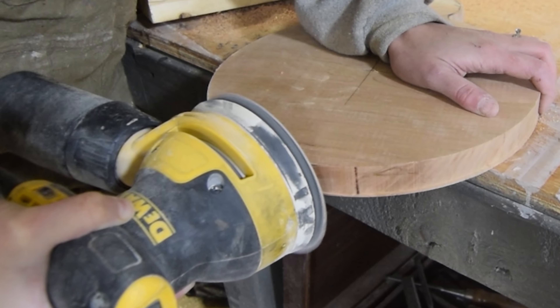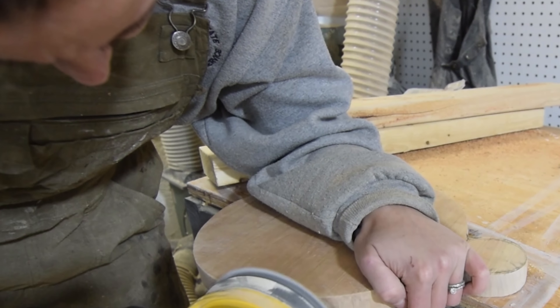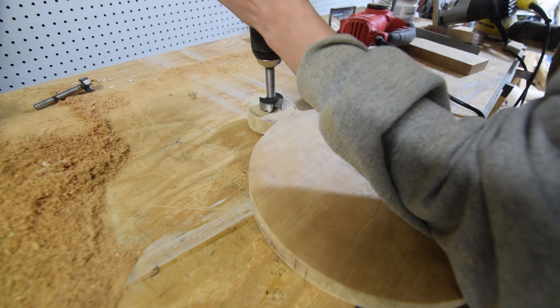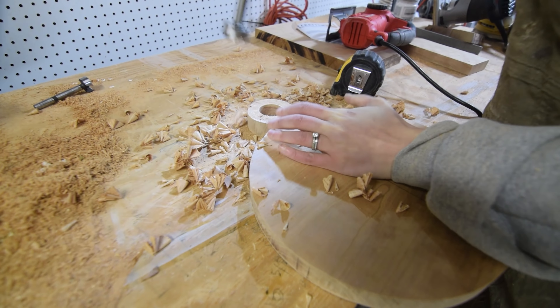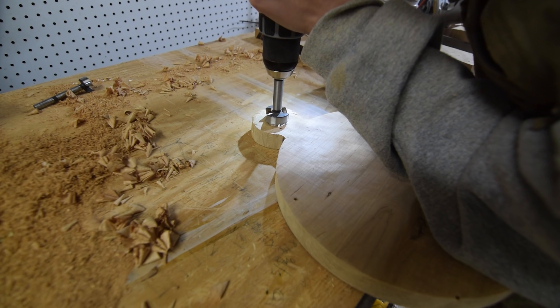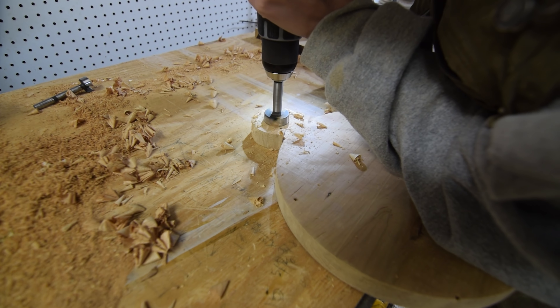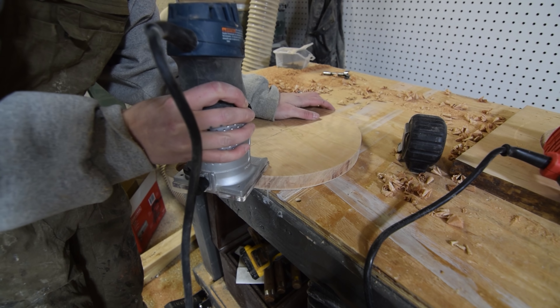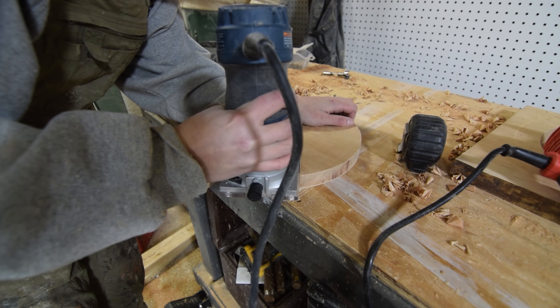With that done, I sanded away any roughness, then used a one and three-eighths inch Forstner bit to clear the handle hole, making sure I didn't cut all the way through to avoid tear-out. With that done, I used a half-inch roundover bit to soften and refine the edges.